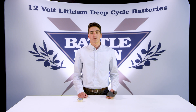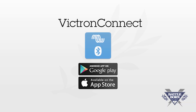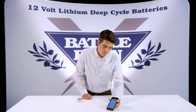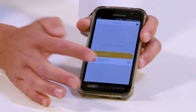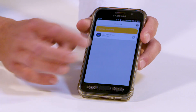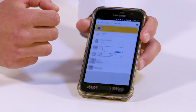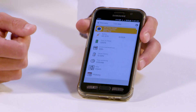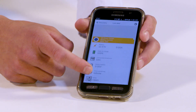Now I'll show you how to set up your Victron BMV right from your smartphone. The first step is to download the Victron Connect app from the Google Play Store or the Apple Store. Once you have that downloaded, open it up and you'll be presented with this screen. If you don't see your device at the top, just pull down and release to refresh — it should appear. Click on it, and if it asks you to update the device, just follow the prompts.